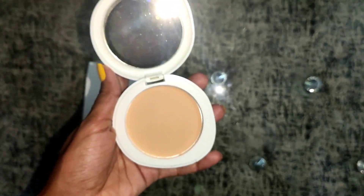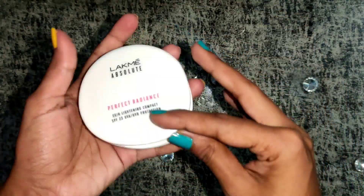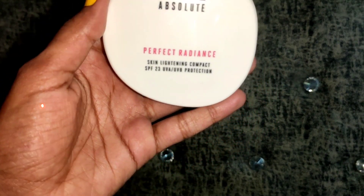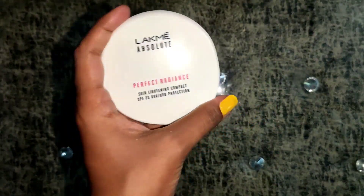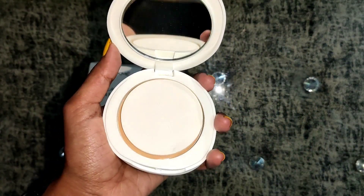It provides protection from sun rays — it contains SPF 23, UVA and UVB protection. The good part is that it is a Made in India product branded by HUL. If you have dry skin, please apply some moisturizer first, then apply this. This shade is for yellow-toned skin; for pinkish skin tone, there is another shade available in the market, so please check before purchasing.